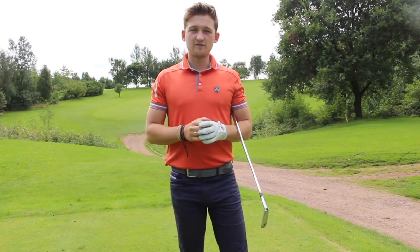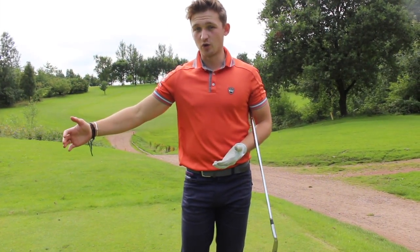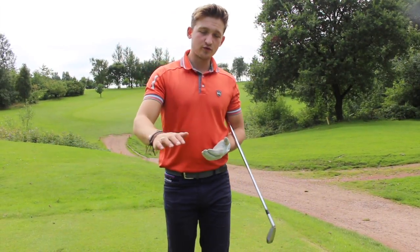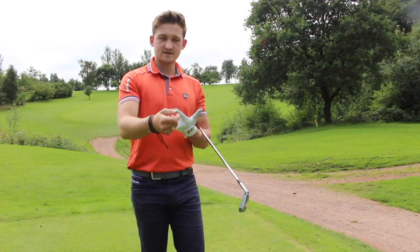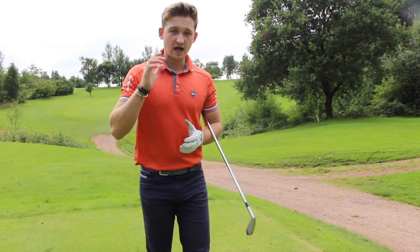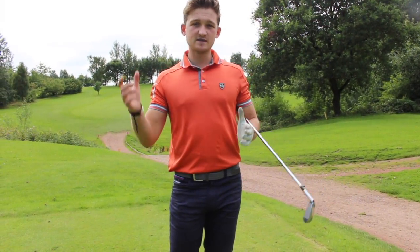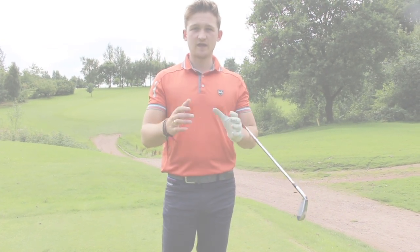Thank you for watching this week's tip on Alex Elliot Golf. Hopefully now you can stand the correct distance from the golf ball with your pitching wedge, six iron, or driver. Run through all those key checkpoints: arms out in front of you, bend the wrists, tilt from the hips, soften the legs — perfect posture, athletic, correct straight back — giving us the best chance to swing that golf club on plane. Don't forget to hit the subscribe button to keep up to date with everything Alex Elliot Golf. Thank you for watching.